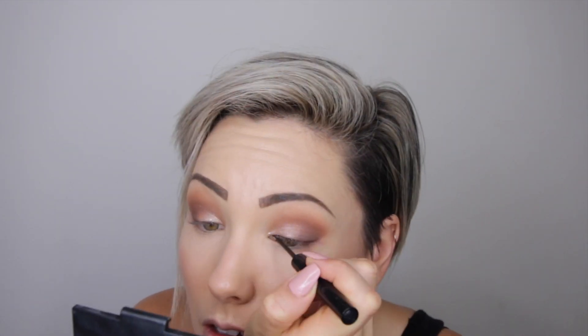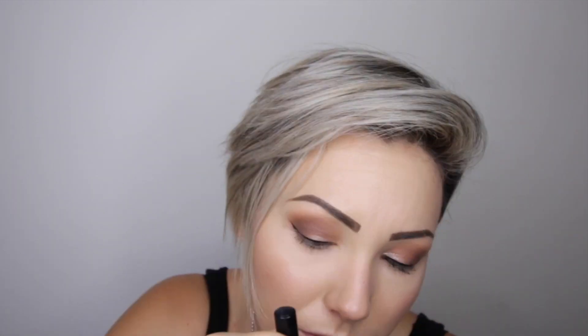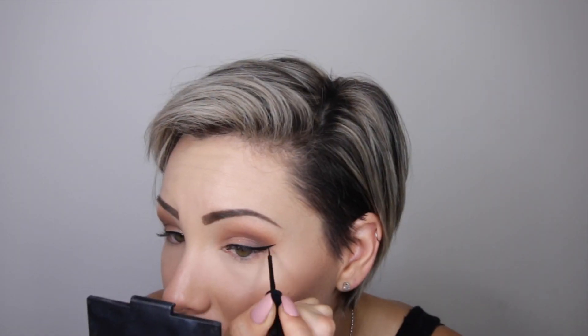I'm going to go in with the NYX liquid liner. I kind of jacked up my eyeliner — it's like it's there today, it's not going anywhere I guess. Then I'm going to put the L'Oreal Voluminous Slash Paradise mascara on in just a thin coat because I'm going to put on some lashes today.